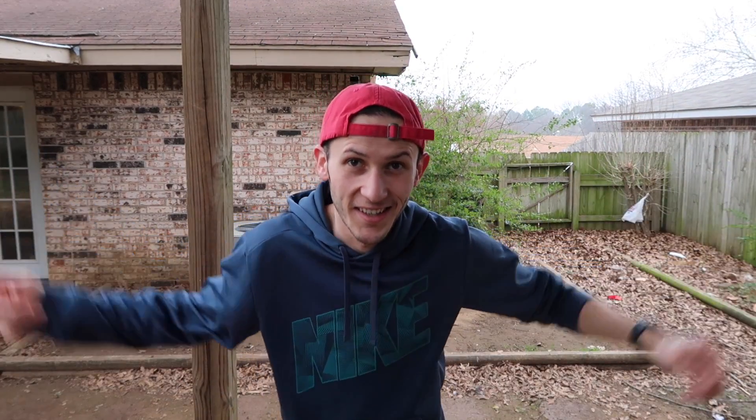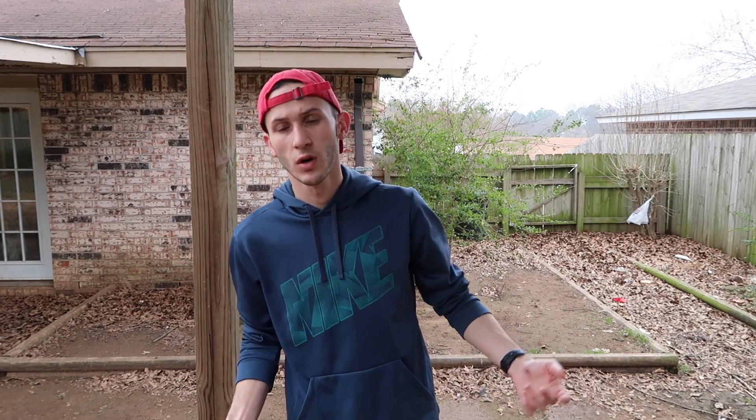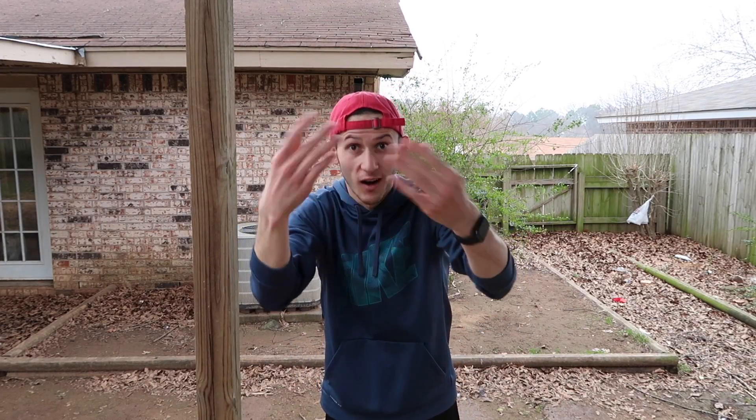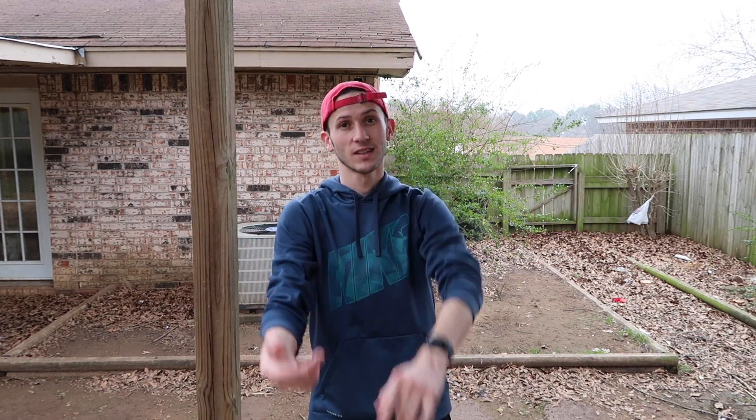What's going on guys? It's Justin here. It's Tuesday the 28th now. The video you're about to watch I actually filmed like three weeks ago or so and I've just been super busy and haven't really had time to put it out. You're actually watching video off the camera that you're about to watch an unboxing on.